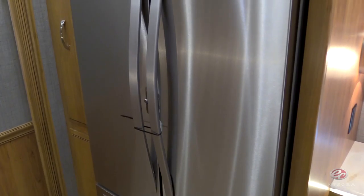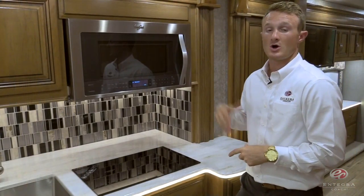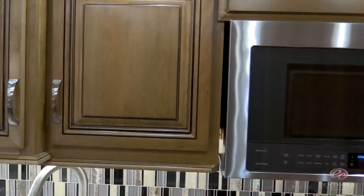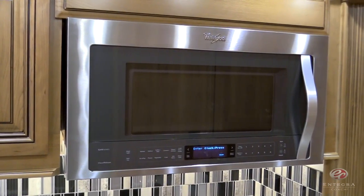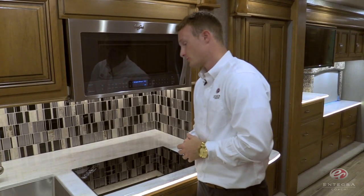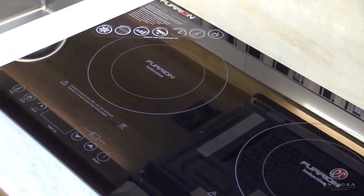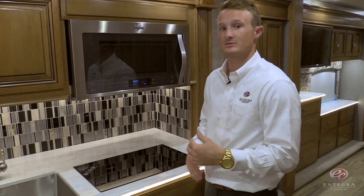In the kitchen, we'll start out with the Whirlpool residential 20 cubic foot refrigerator. Also in the kitchen, you'll see our Whirlpool Gold 1.9 cubic foot convection microwave oven, which includes clean release technology — meaning you're not going to be required to use any special cleaners when cleaning the inside of the microwave oven. Just beneath, we've got our RV Chef Collection Furion induction cooktop. Another neat feature is the LED lit countertops that you're going to see throughout the coach.